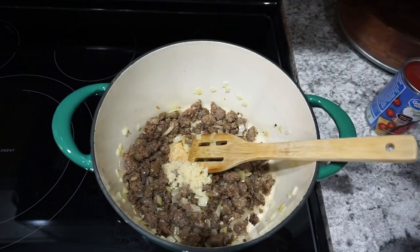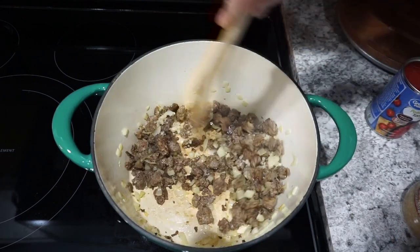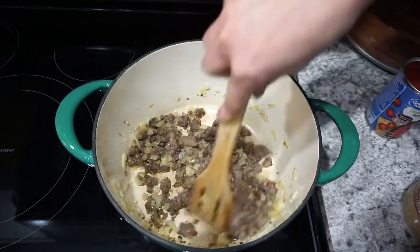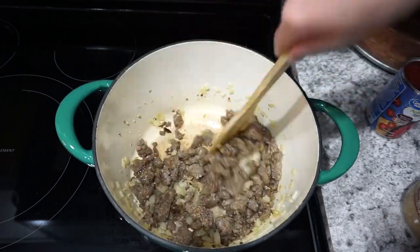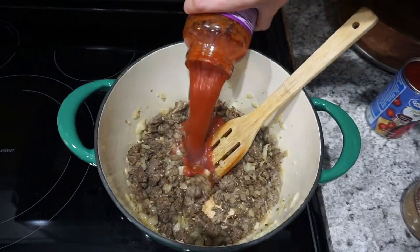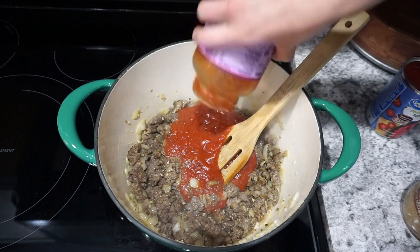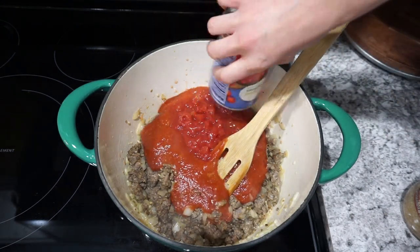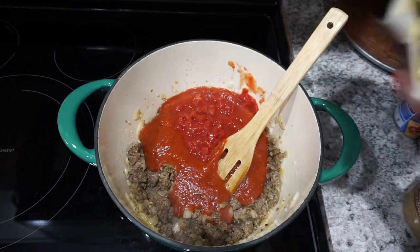Once the sausage is warmed up, I'm adding in about a tablespoon of minced garlic. I really love the flavor that this adds to the soup, and I just love adding garlic to most of my dishes. I'll cook that for about 30 seconds until it's nice and fragrant. Then I'm adding in one full jar of marinara sauce along with one can of petite diced tomatoes.